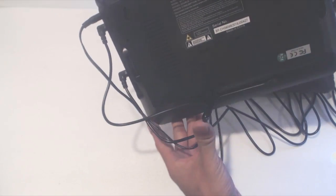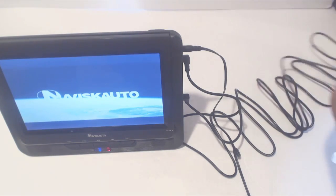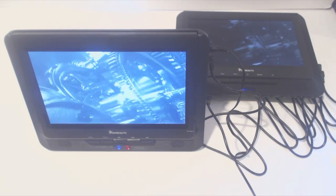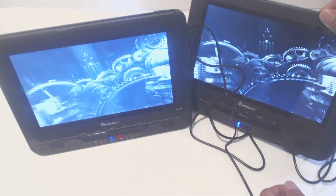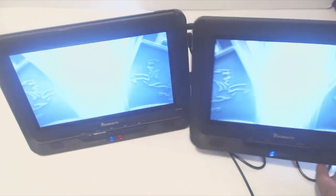On the back of the main unit there's a fold-out kickstand that allows you to use the screen on a table, though oddly the secondary screen lacks this feature. Once you have a DVD loaded, if using both screens, they'll play the video and audio on both. I did have trouble with some DVD discs not playing, but others seemed to work fine. The screens were perfectly synced with no delay in the signal nor echo in the audio during playback.